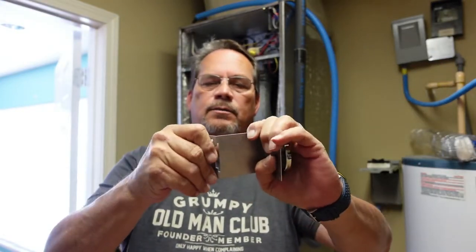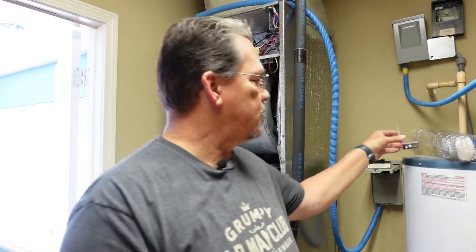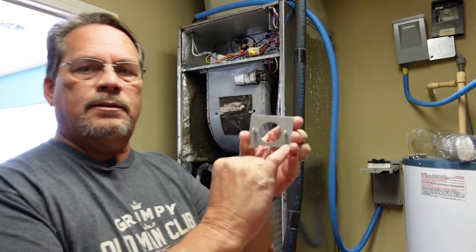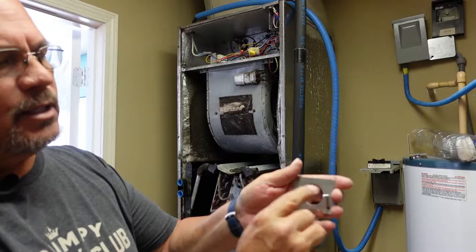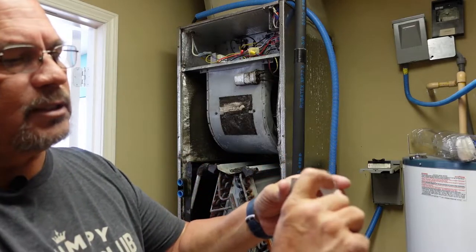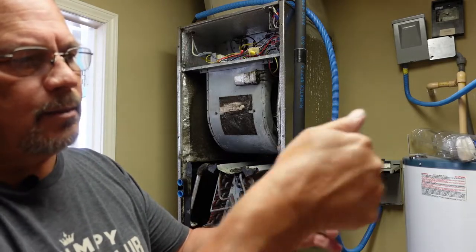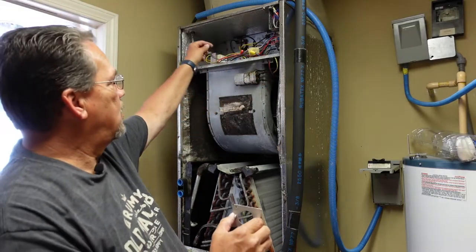They tell you to just bend this back and forth until it snaps off. This is a pretty powerful magnet right there. This piece has actually got two screws that hold it onto the A-coil, and these studs are for mounting your UV light with nuts that hold it in there. The wire comes out and you bring it up into the air handler wiring section and wire it in.